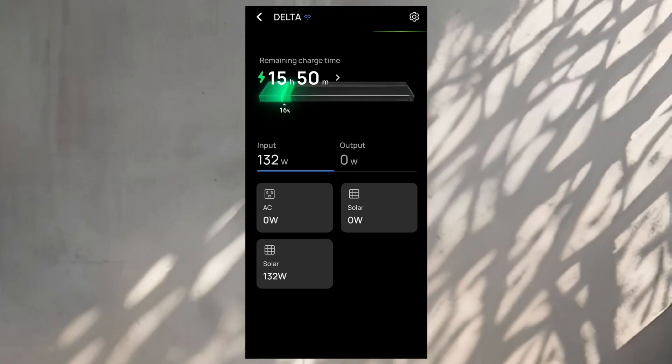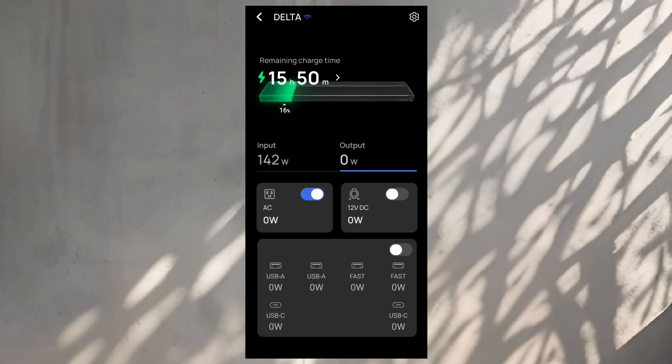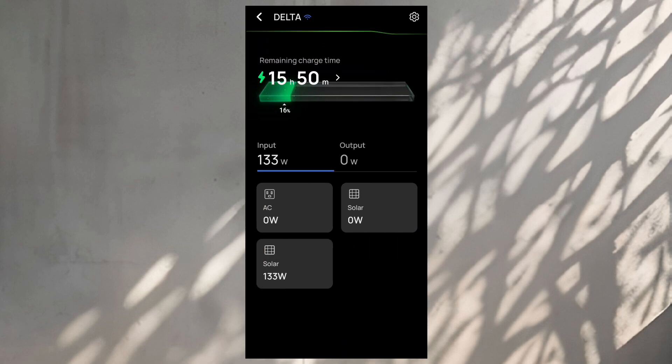One of the benefits of the EcoFlow system is their own app, which is absolutely amazing. You can go straight into the app and see exactly how much power your solar panels are generating. If you're away from your panels — in another state or another part of the world — you can check in remotely. Because they're rain and weatherproof, you can leave them outside without worrying about damage. Right now the app is showing me 130-140 watts input and about 15 hours until fully charged.